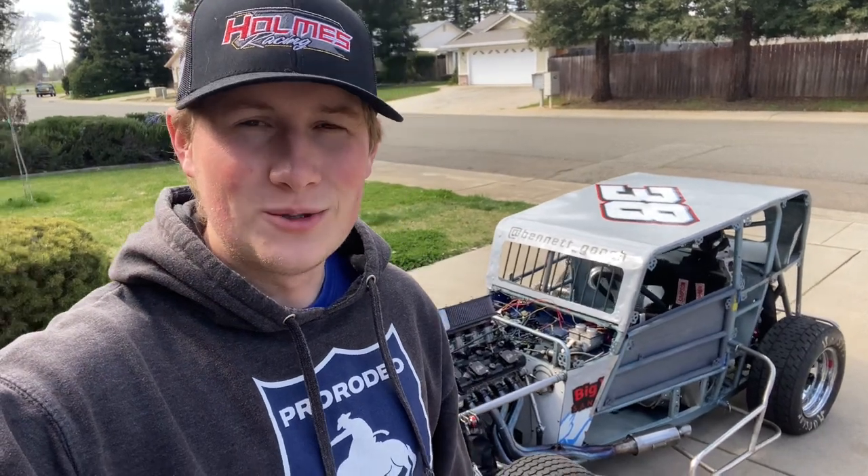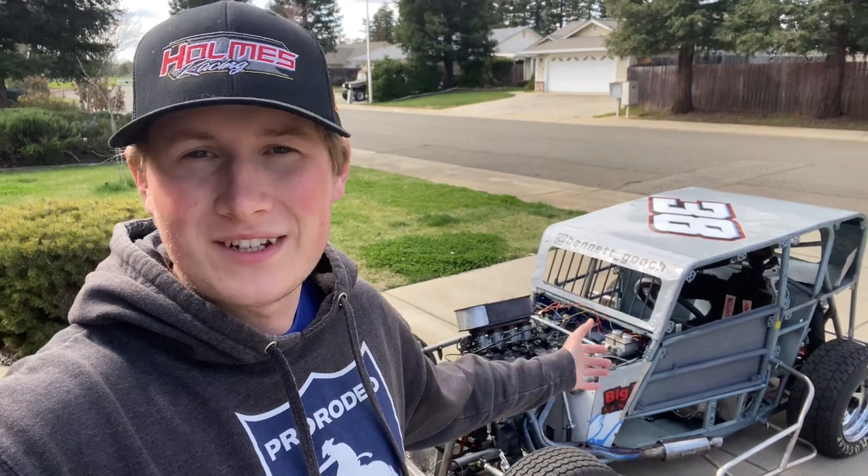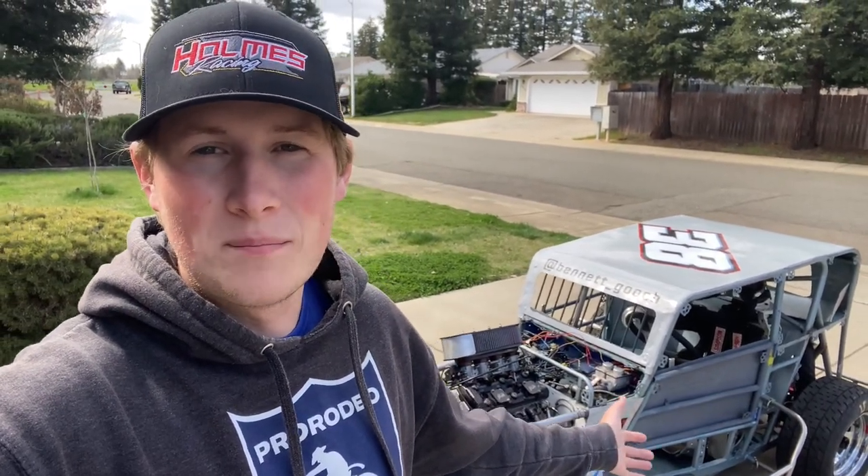How's it going everyone? Welcome back to the YouTube channel. As you can see we have the race car behind me. Now I wish I was going to tell you we're putting the body on and getting ready to head down to Marysville to race this weekend, but that is not the case.